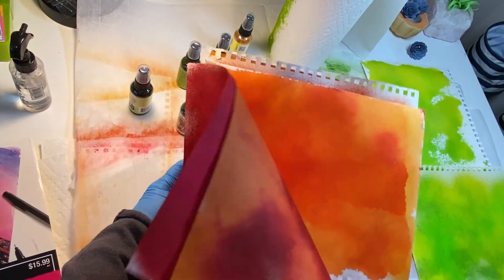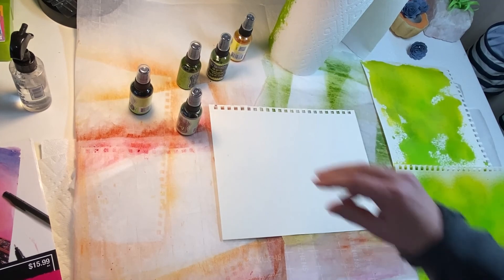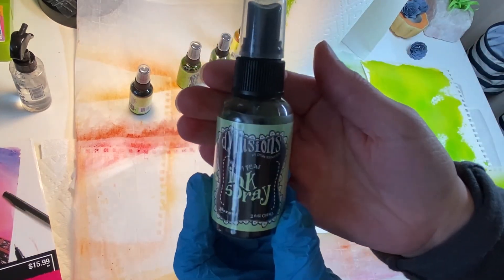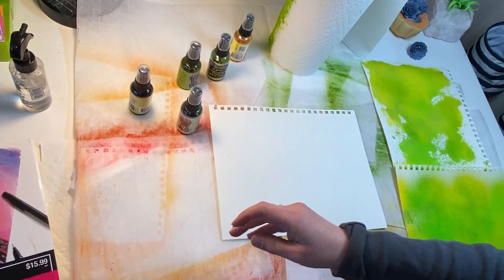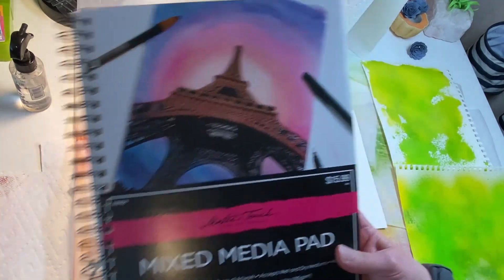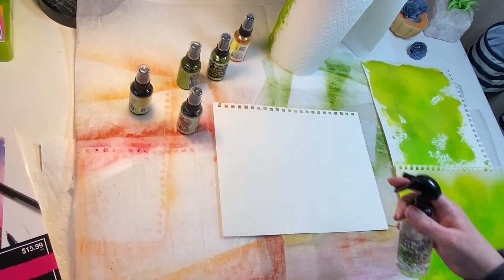Let me show you how I create them. I have these sprays from Dilutions — ink sprays. And I am using just some mixed media paper. This is from Hobby Lobby, I believe. It's not super heavy; it's a decent weight. And then I just do a little spritz of water.